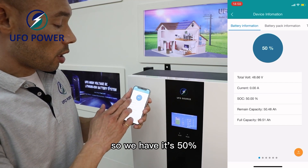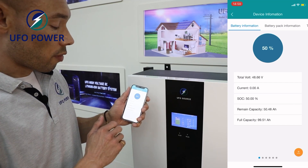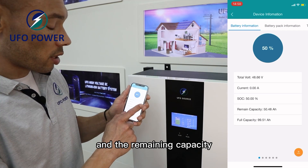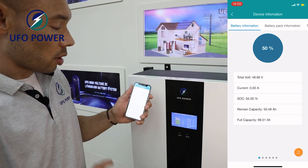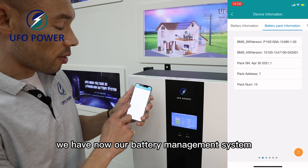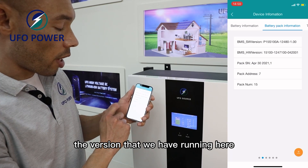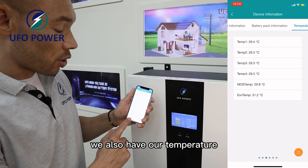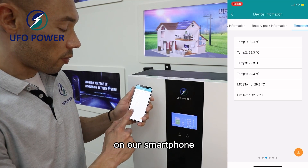We have 50% of our battery, the total voltage, and the remaining capacity. We also have our battery management system and the version that we have running here.